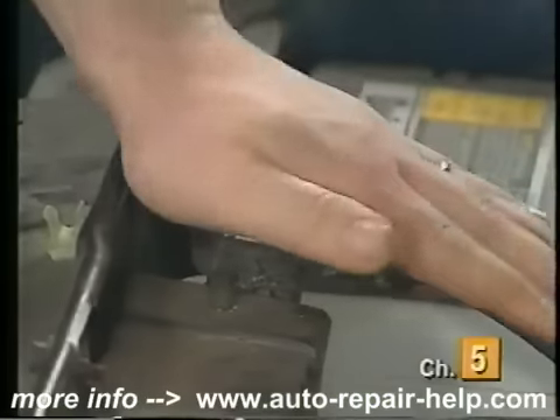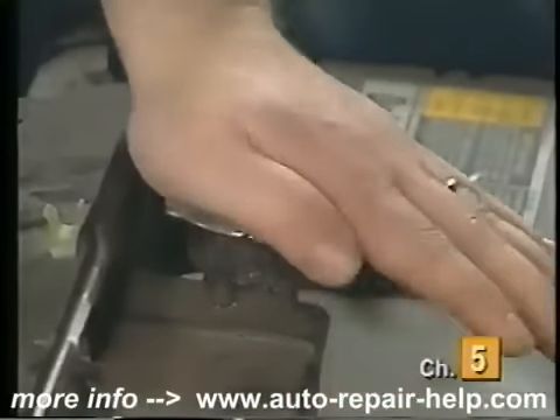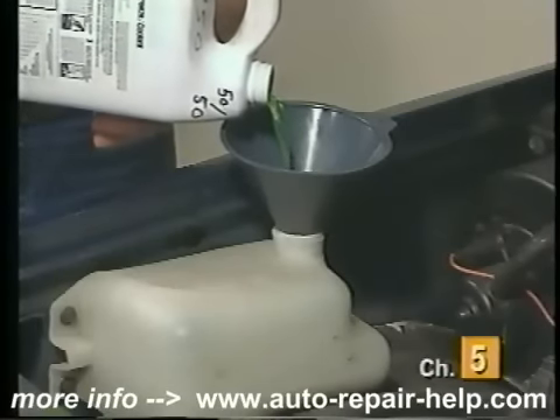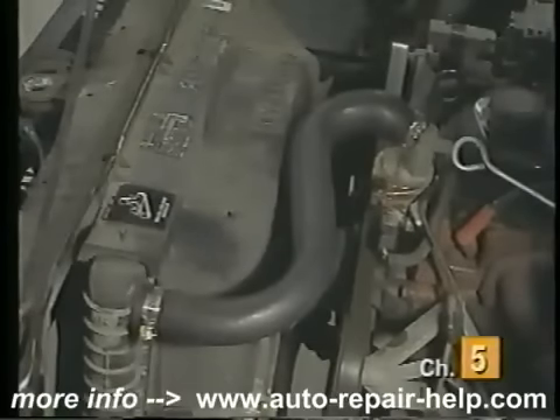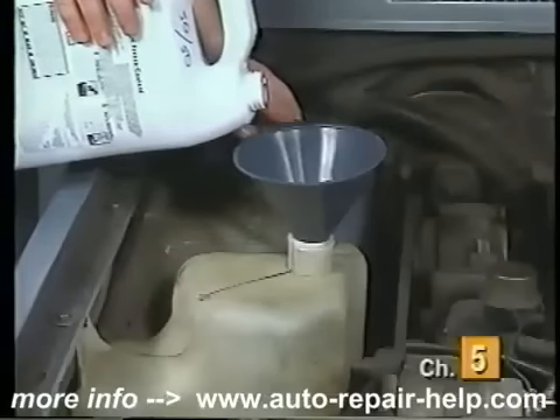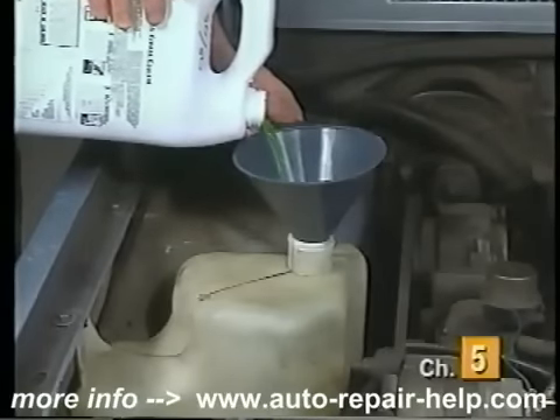Once the system is bled and filled with coolant, reinstall the radiator cap. Fill the coolant reservoir to the proper level and start the engine. Check all connections for leaks. After running the vehicle for a while, shut it off and allow the engine to cool down. Recheck the coolant level and add coolant as necessary.